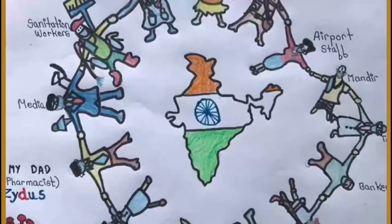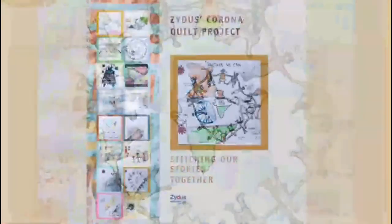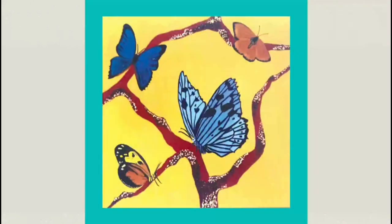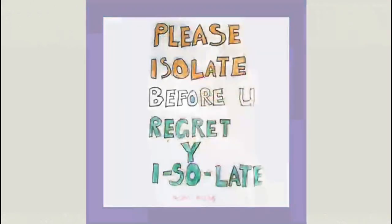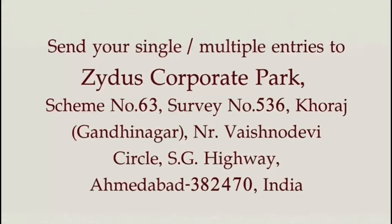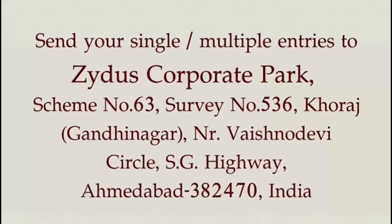Come, let's weave our stories together. All you have to do is send us a drawing, painting, picture, slogan or thoughts in a 15 by 15 inch fabric square. Once done, please send it to us at this address.